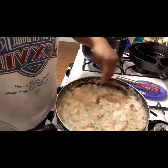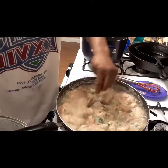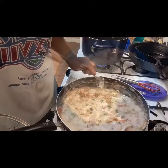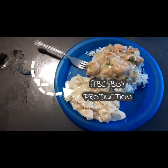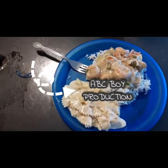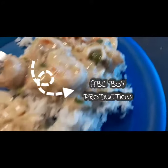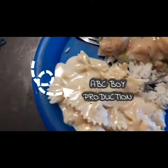Alright, got it looking real good. Let's go and get this plated up and see how it looks. Yeah, there you got it. I made a little pasta with homemade Alfredo sauce. It looked real good — it smelled delicious in there, too.